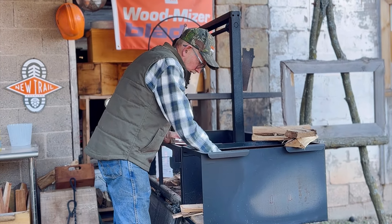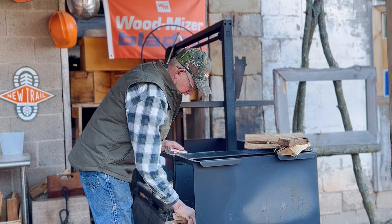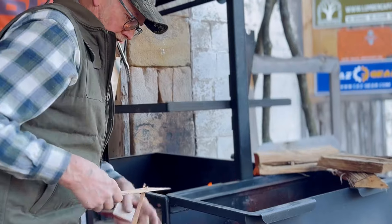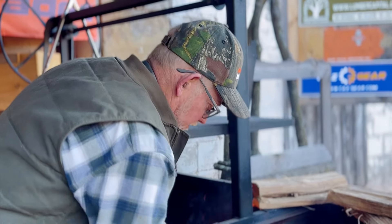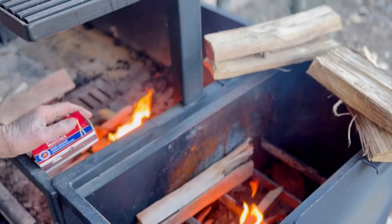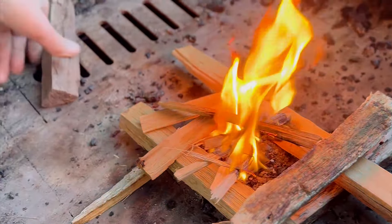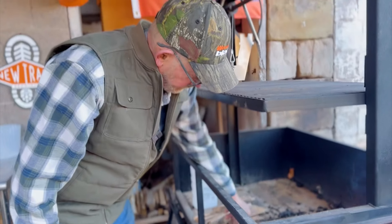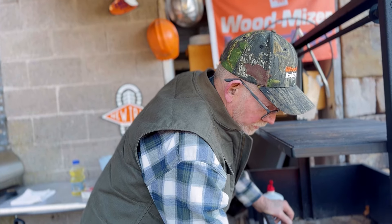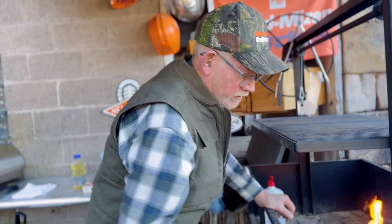Put a bunch of small stuff on there like normal because we've got about an hour of fire starting before we can cook. It's finally warmed up out here — 44 degrees. See, that fire will sit there and cook on that ash for quite a little bit. We'll get these coals going and put our steaks on — they're seasoned and ready to go, seasoned them this morning, so in about an hour we'll have enough coals to do what we need.